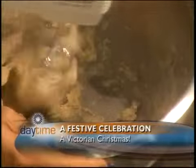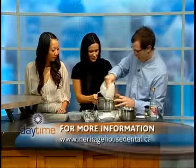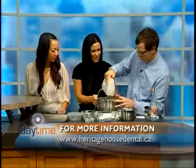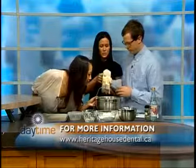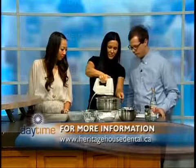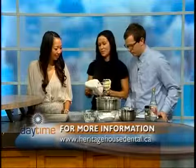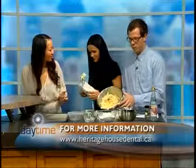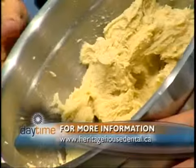Am I screwing it up? No, you're still okay. Is there anything else we need to add? No, the rest is for the icing, which is the rose water. There's a little trick to that. This is done — we can get rid of this. It smells like a festive candle, doesn't it? There's the finished product right there. The lavender is really nice — it smells awesome.